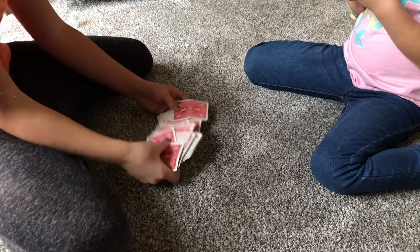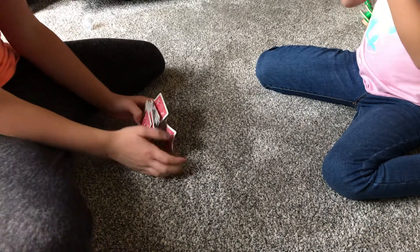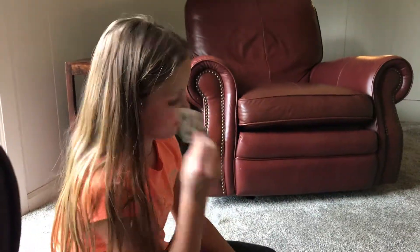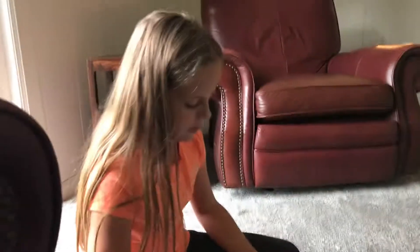They look at it. Mm-hmm. You put it back in the deck. And then, look. You find it. You ask them if this is their card. Is this your card? Yes. Alrighty. That's how we do it.